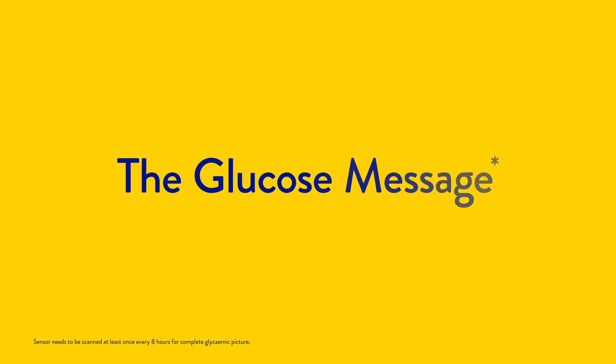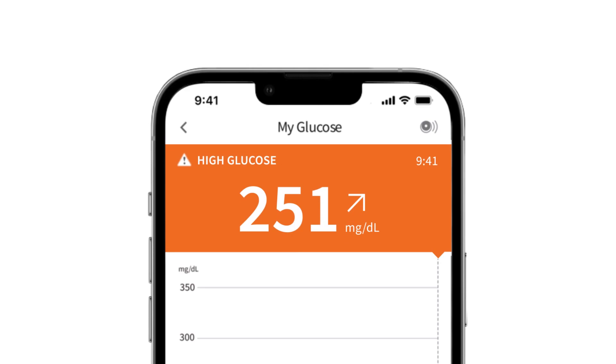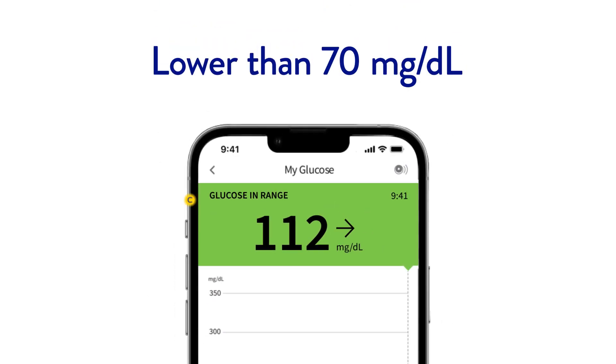The final piece of information on the screen is your glucose message. A message may appear when glucose readings are high, low, or in range. A glucose alert may also appear if your glucose level is projected to be higher or lower within the next 15 minutes.